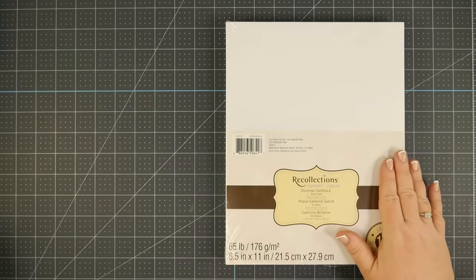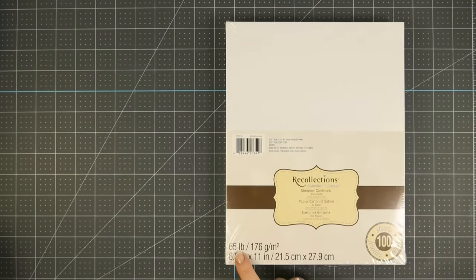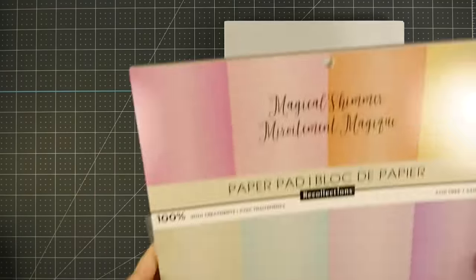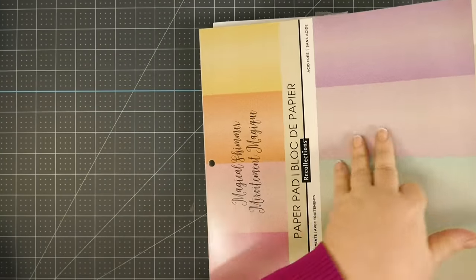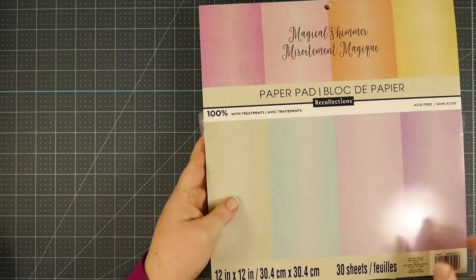Before we send this to our Cricut, let's talk about paper. Here is a pack of 65-pound white shimmer paper from Michael's — you can see it has a lovely sheen on one side. There are colors as well, and I have links to various colors you can get on Amazon. Of course, you don't have to use shimmer paper — you can use plain 65, 80, or 110-pound cardstock. It's really your choice.